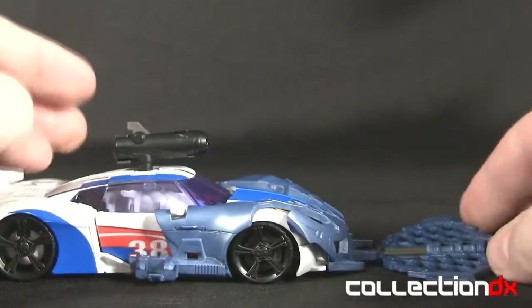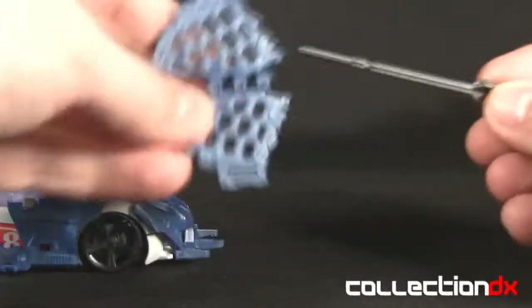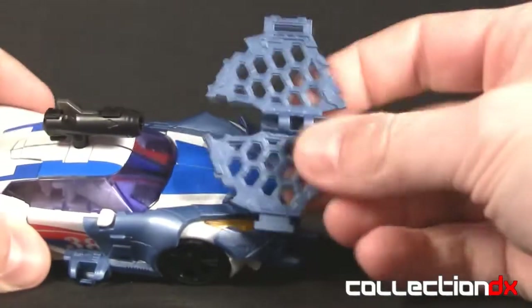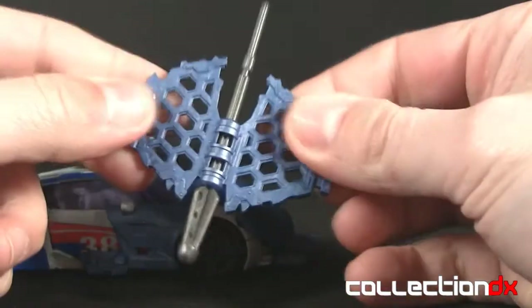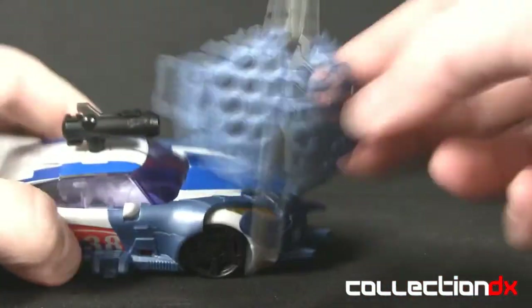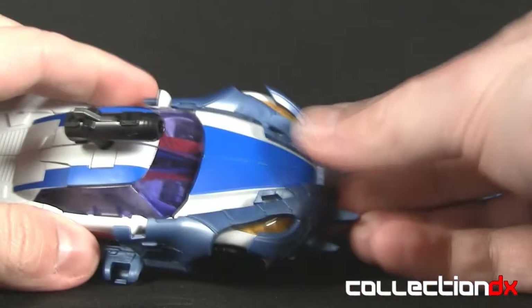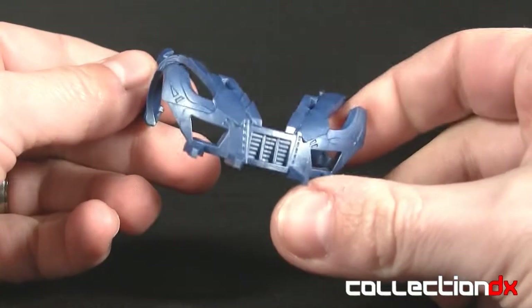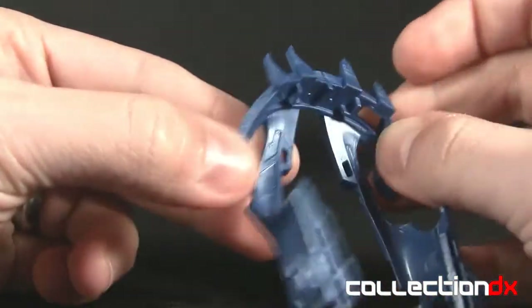Right here it's got this little net-type missile thing which actually does fire, though not very far — that might be due to the weight of this rubber piece here. This is a big rubber piece that goes around the missile, a metallic blue rubber. It looks quite durable. I don't know if these things will get brittle over the years, but it seems like high quality rubber. The front piece also comes off.